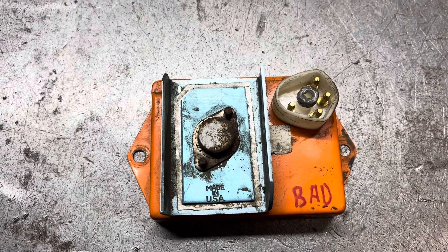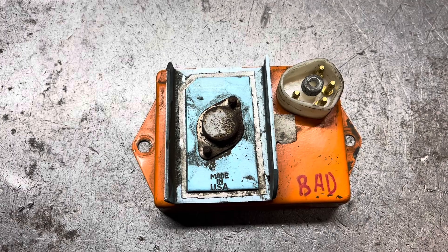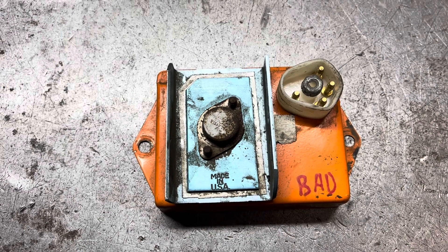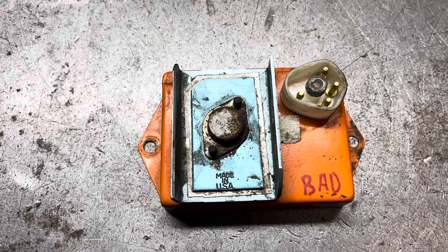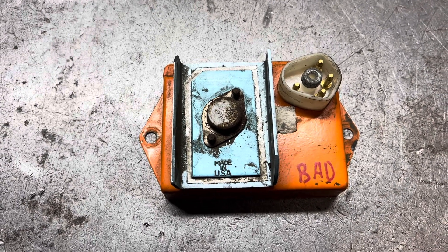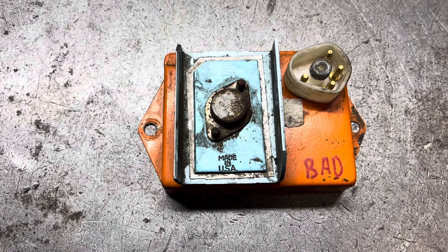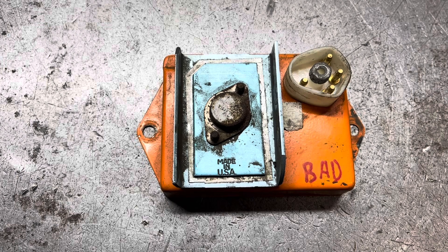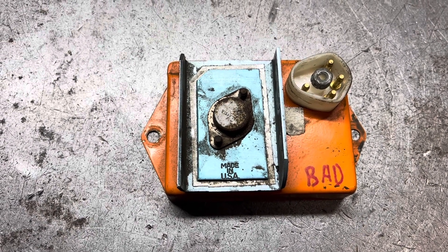If you get a test spark but you get no spark during cranking, it is most likely the distributor pickup which has failed. There are other issues such as the wiring from the pickup to the module you should probably look at, but most likely it's time to throw a distributor in that thing. If you do not have a test spark, the module is not firing the coil, or the coil is bad — but I would suspect the module.